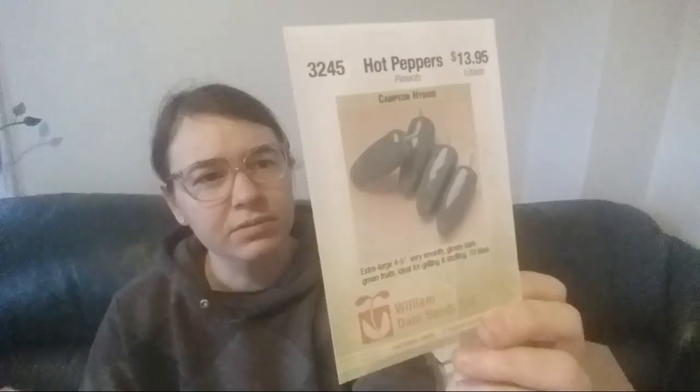There's a Crackle Hybrid — it's saying it's good for Indian curries. I was kind of surprised when going through how many peppers I had. Campion Hybrid — I think that one is like a jalapeño or serrano type. Oh, and this is a sweet pepper — a purple one, Purple Star.